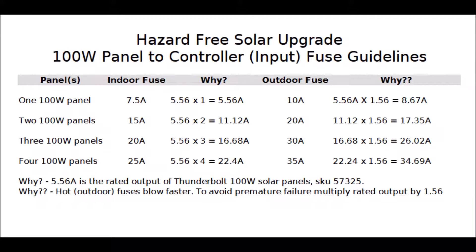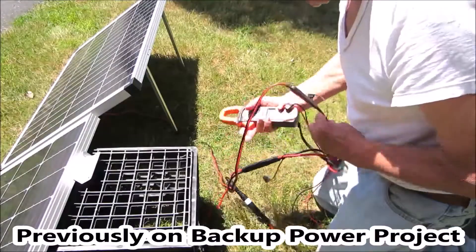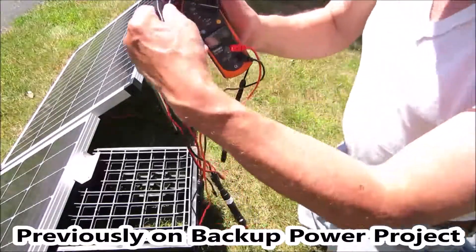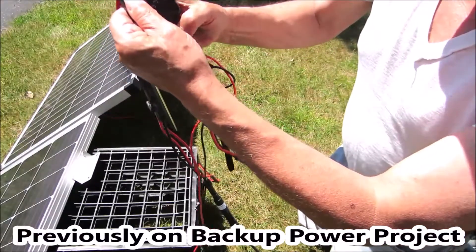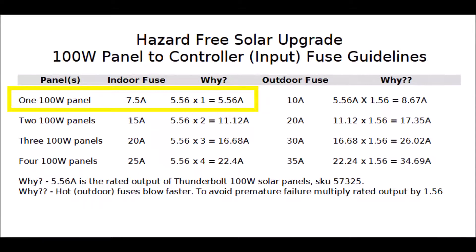As previously demonstrated, each 100-watt Thunderbolt panel puts out a little over 6 amps max. This one is the Harbor Freight panel — try to get it exactly perpendicular. Press the hold button: 5.52 amps. The closest standard size to that is 7.5 amps, so that's the fuse to start a single-panel installation with. As you add panels, change the fuse accordingly.